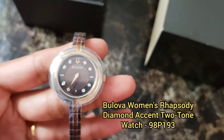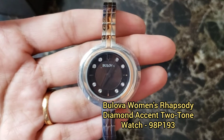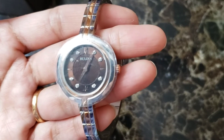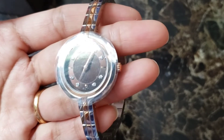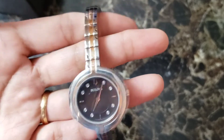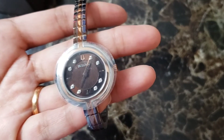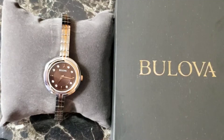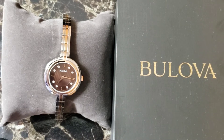This is the Bolivar Women's Rhapsody Diamond X two-tone watch, and it's from Macy's. It's from the Rhapsody collection, as I mentioned. The movement is quartz and the case is 30mm with diamond accents and it's round. The strap is silver two-tone rose gold and it's a bracelet, as you can see.